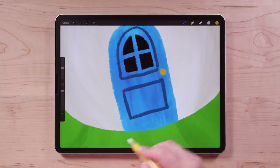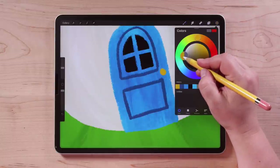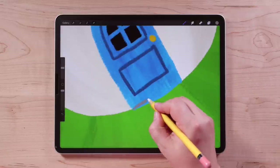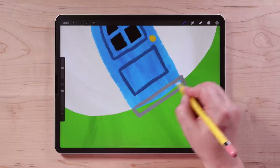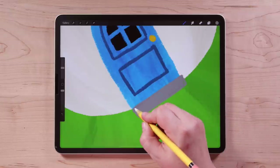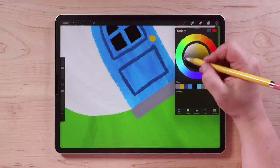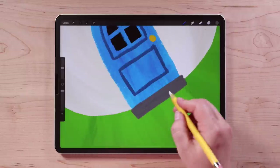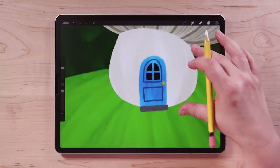Maybe add a little step in front of the door, like a little front porch. I'll get a gray and draw a little rectangle right there and color it in. I'll make that a little darker — choose a slightly darker gray and color drop it. That looks a lot better. So we've got our door done.